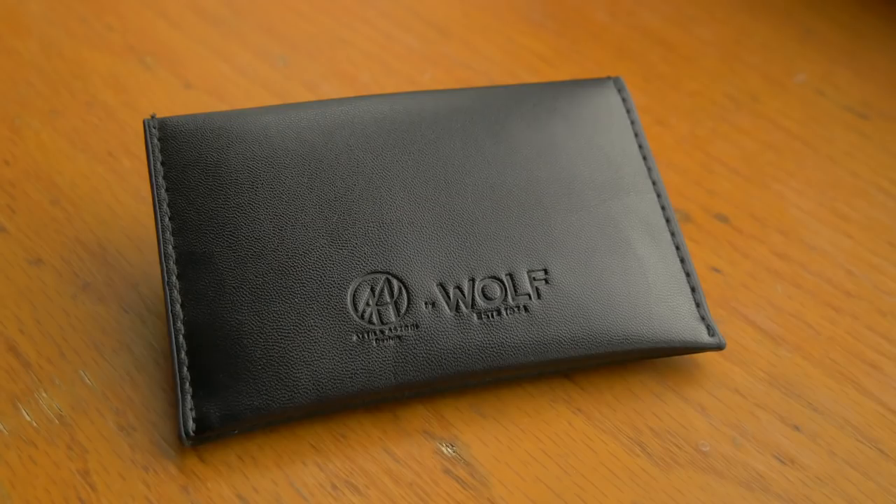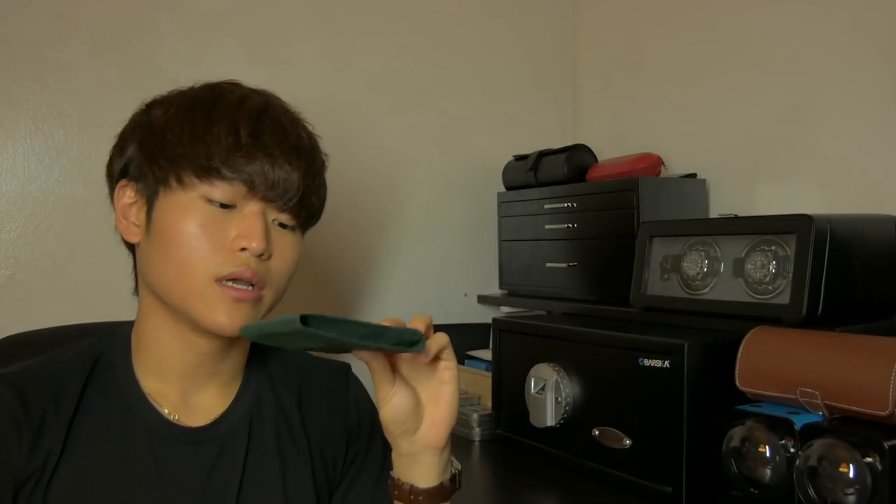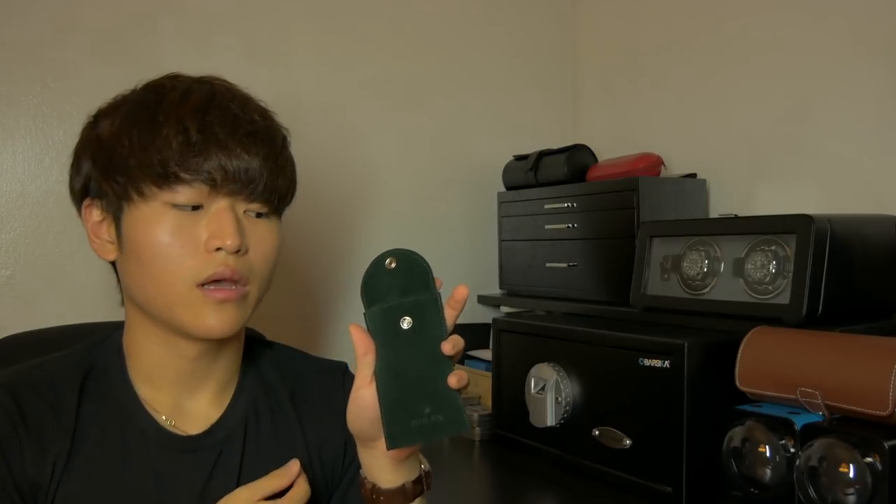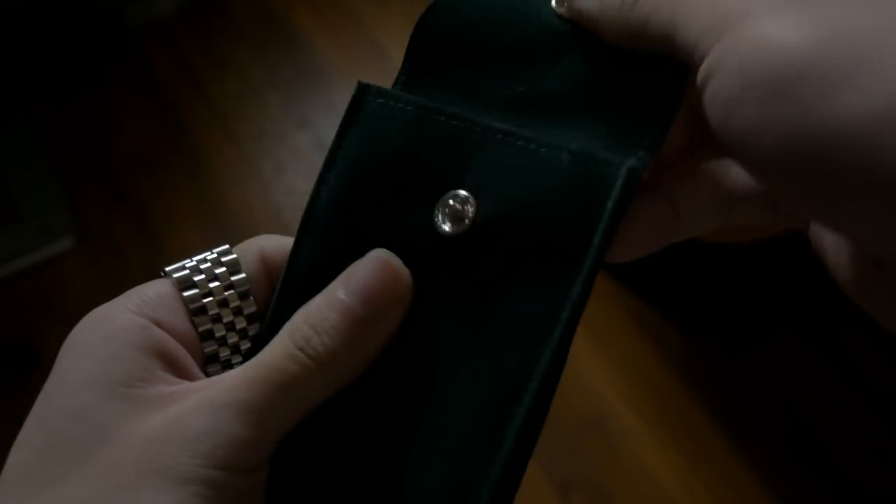Compared to other single watch pouch travel options from Omega, Rolex, and Patek, they usually come in a suede little pouch. Here's an example of a Rolex-style pouch — a suede-like material pouch for your watches. In most cases, this is all you get; they are closed by a button and that's it. You have to slip your watch in there and hope it stays protected.